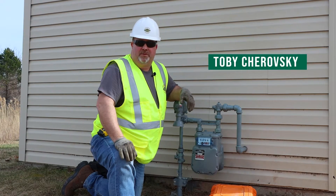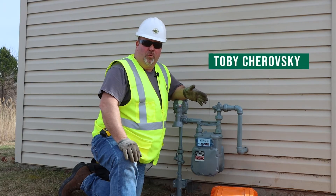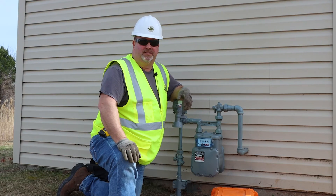Hi, my name is Toby Cherusky. I'm a territory manager with AY McDonald. Today I'm here to talk about the regulated hose kit, also known as the RHK.